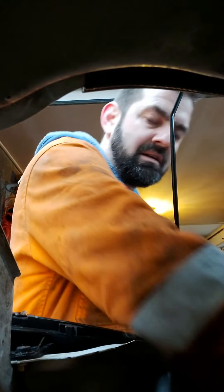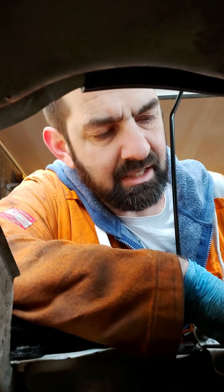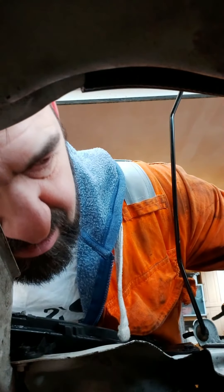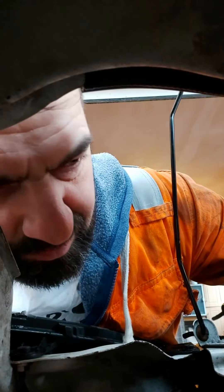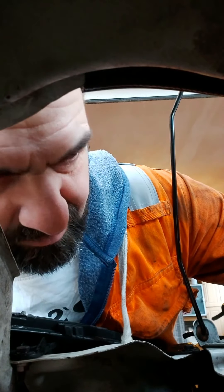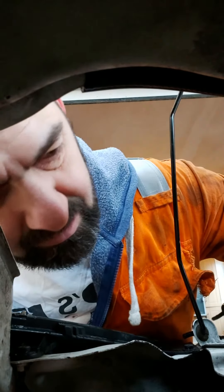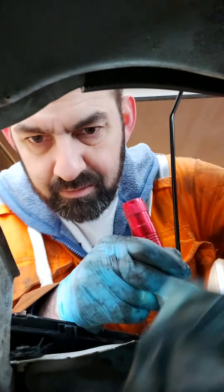I'm just trying to find out how to get its bloody plug off. If I can get the turbo loose then I've got a bit more room to play. I don't think there's any more mounting bolts for it - I'm going to have to disappear again underneath to have a look to see if there's any more anywhere else it might be mounted to the engine bay.